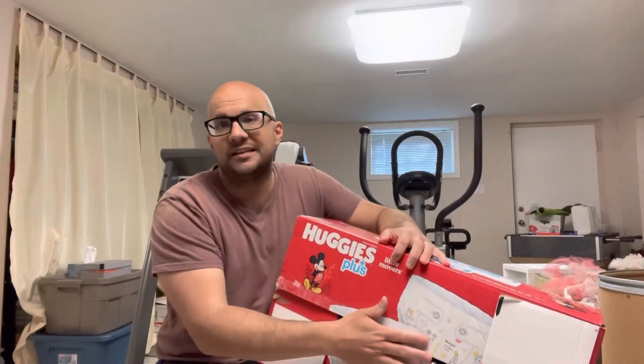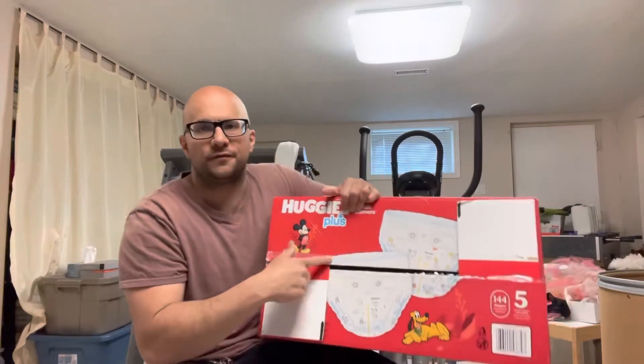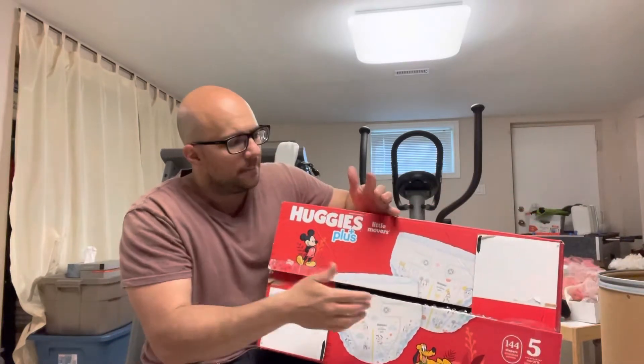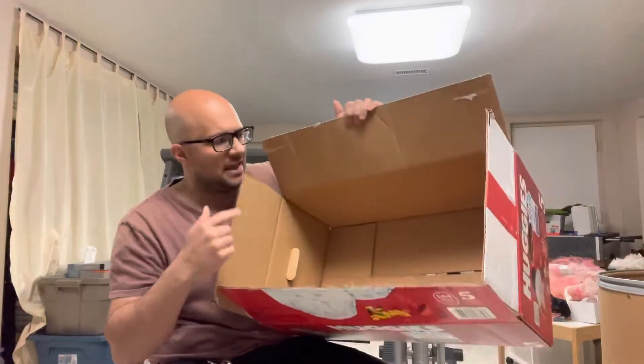The first step is opening up the flaps on the top of the box. If you've removed the stuff from inside, chances are the flaps are already open. There might be some packing tape you have to remove or cut, or the flaps might be folded in, but either way you have to open up the flaps on top. I'm just going to open these flaps right here.